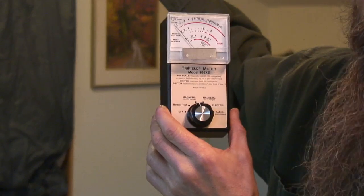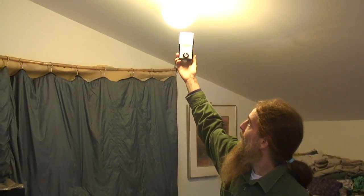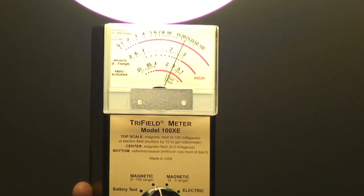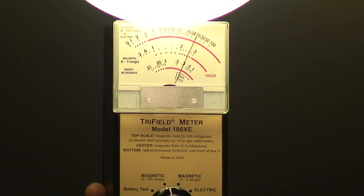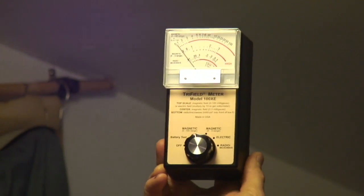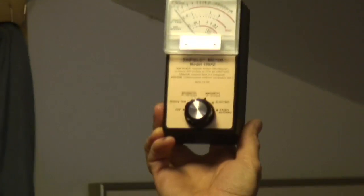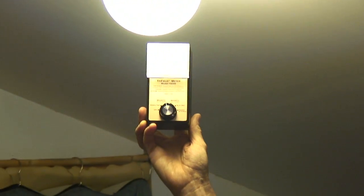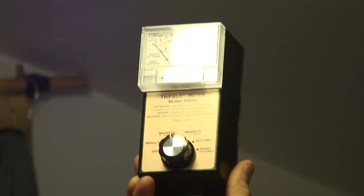In this light fixture behind me, we have a compact fluorescent bulb. Compact fluorescent bulbs do create electromagnetic radiation. Notice that as I bring the meter very close to the light, we're getting a pretty high reading. As we move it away from the light, just about a foot and a half away, it drops off to 0. So the safe distance from a compact fluorescent is further than a foot and a half away.